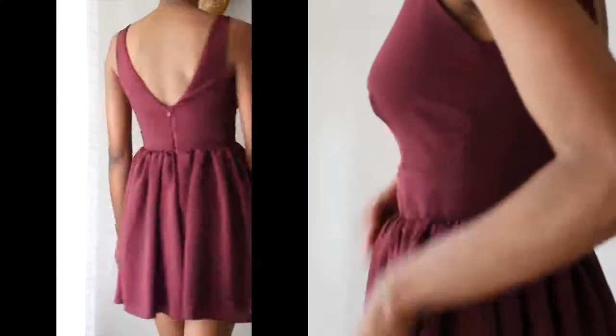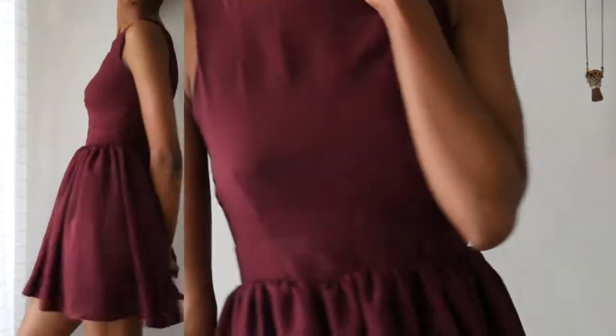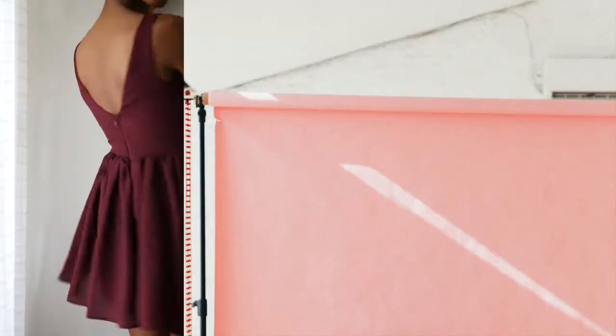And here's the dress! I think the dress is very simple — I wish I had added an appliqué in the middle to make it more cute, but you know, classic will never die, right?